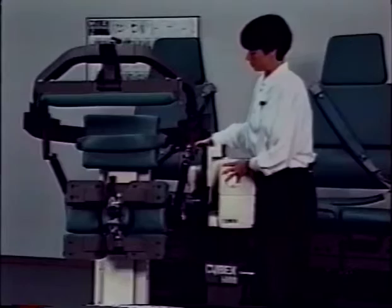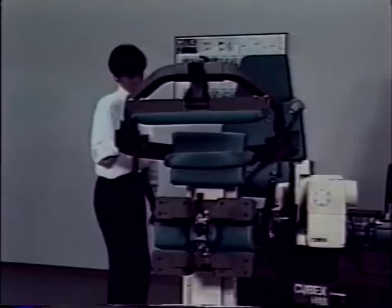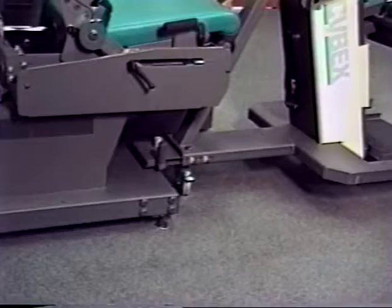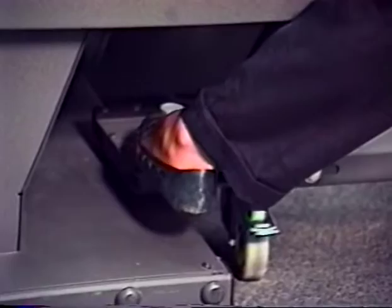Unlock the three caster wheels. Then pull the TEF modular component until it is in line with the Cybex 6000 seat. To disconnect the TEF modular component from the base of the 6000, move the hitch release bar towards you, and then pull the TEF modular component until it disengages from the post.